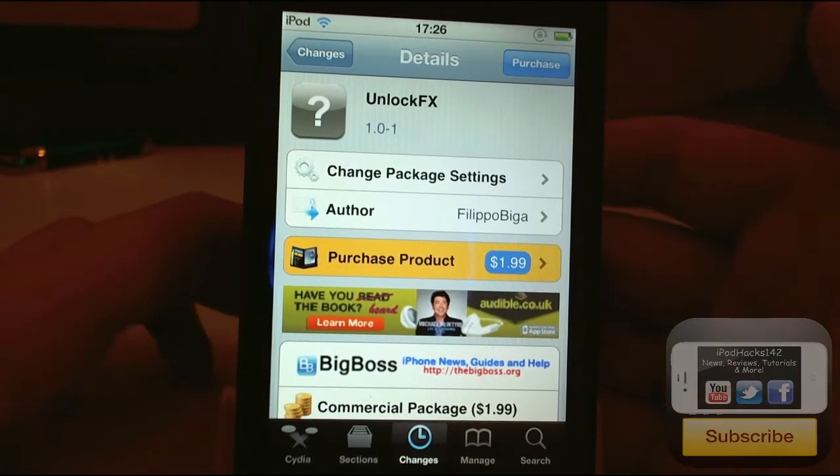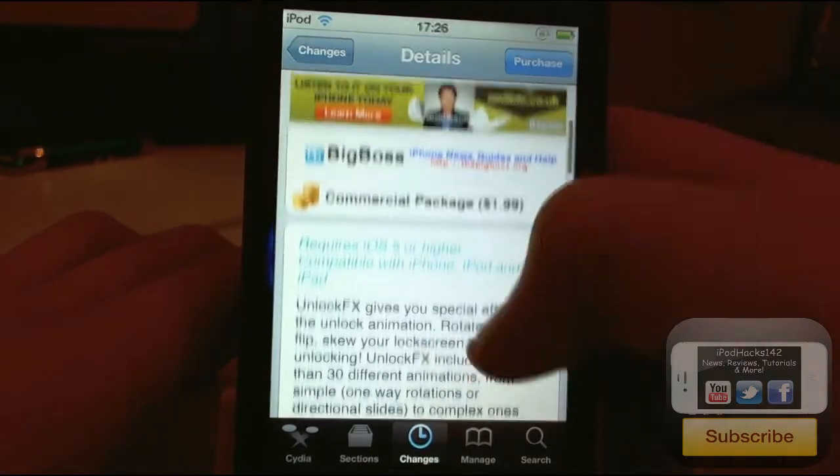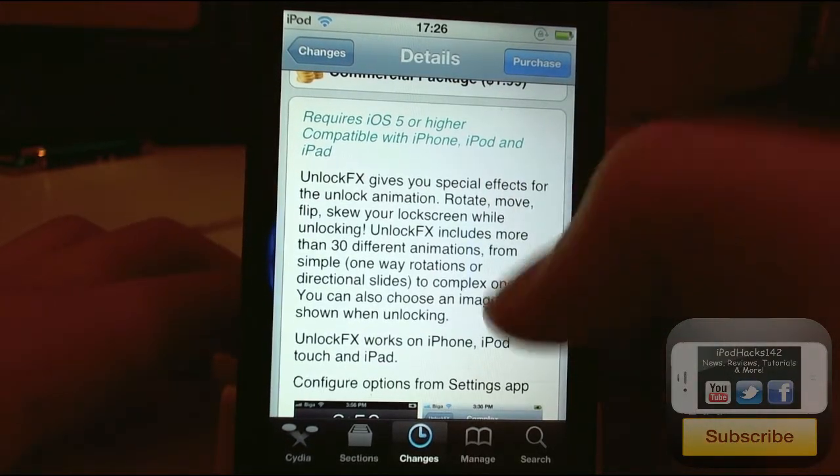Unlocked FX is available for $1.99 on the Big Boss Repo. It's compatible with iOS 5 or higher and works on the iPhone, iPod Touch, and iPad, which is really good.